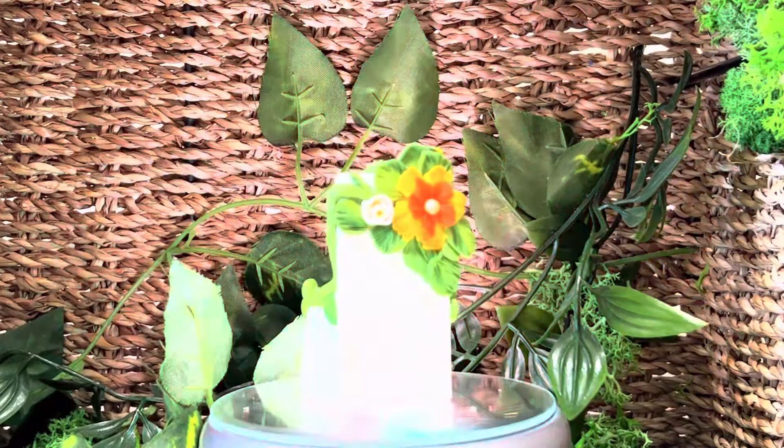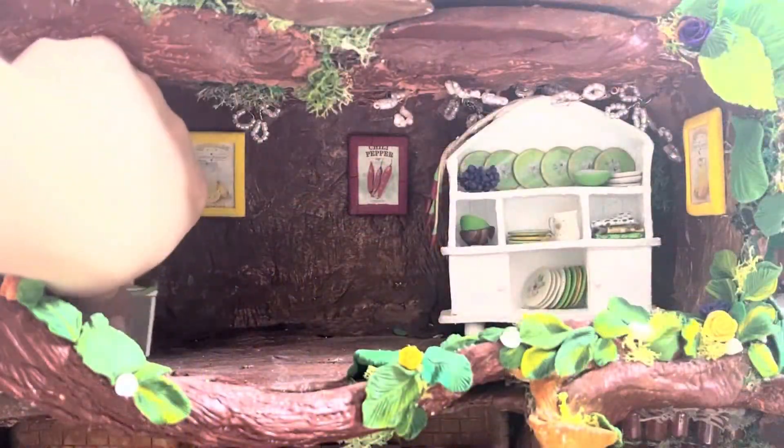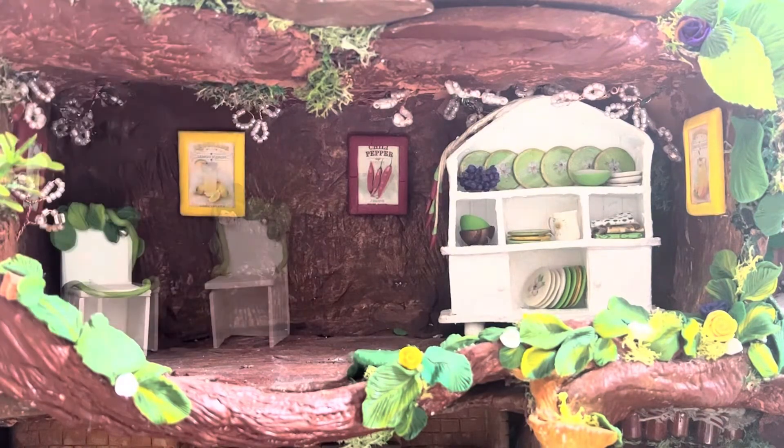I have decided to film the chairs separately, so you will be able to see all the details. Let's put the chairs in their place. Here goes the table.